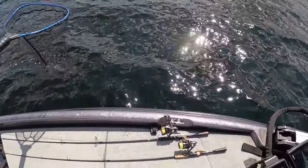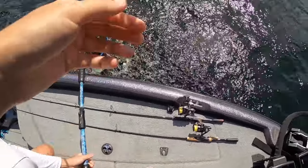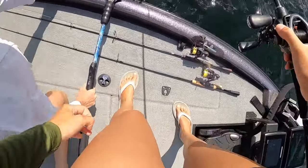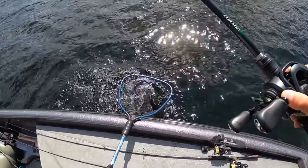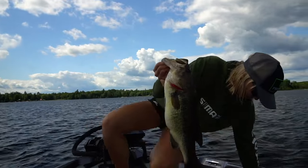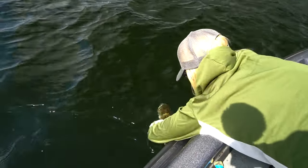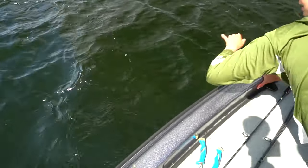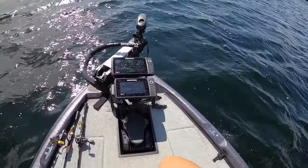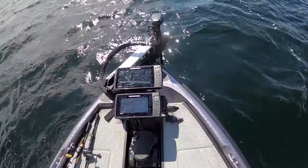Big fish. Oh my god. That's such a weird bite too — I didn't even feel him taking it, he just started swimming off with it. There you go guys — beautiful fish. Let's take him back.